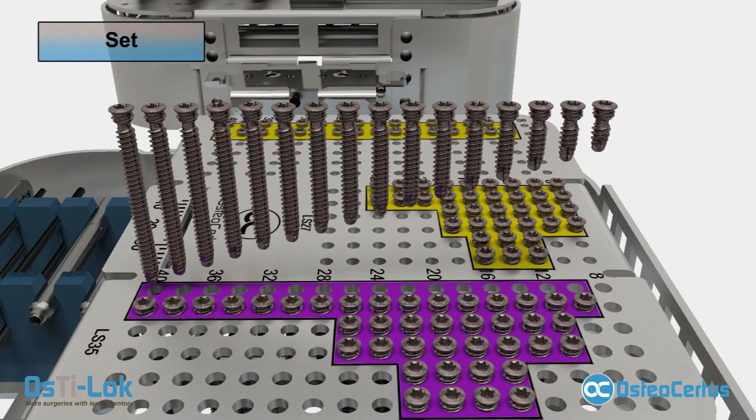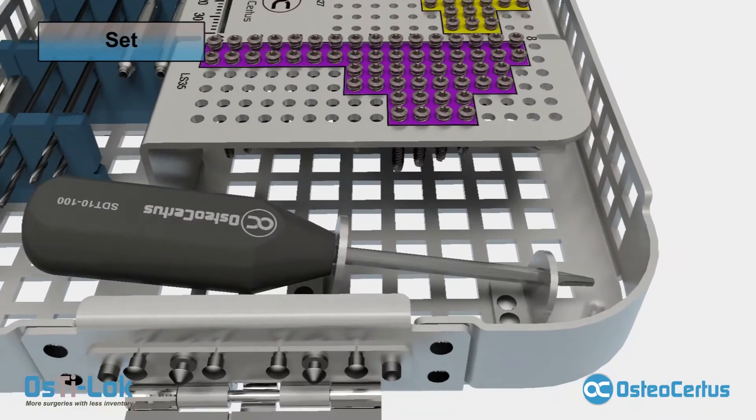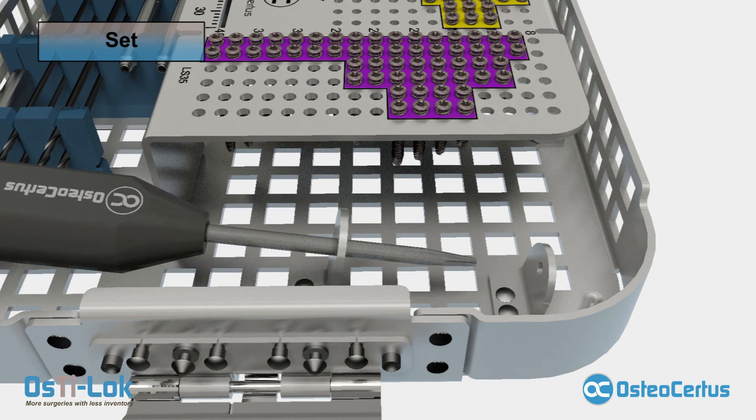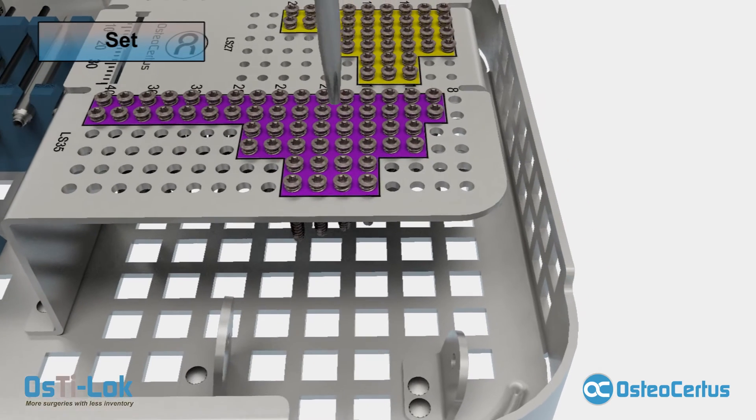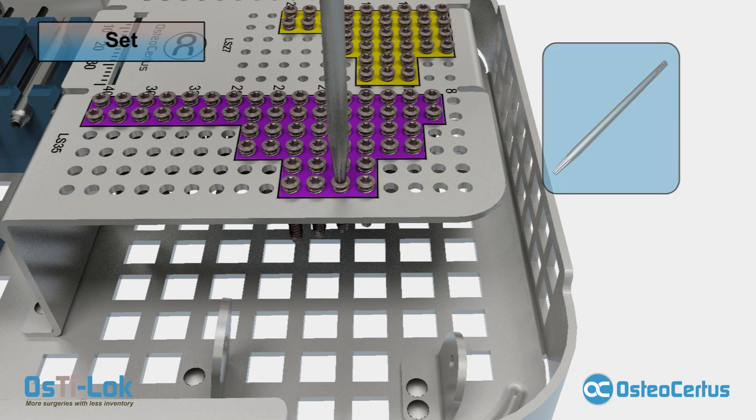The 3.5 millimeter locking screws, LS35, have the same lengths as the compression screw family. All screws are self-tapping with a soft tissue friendly rounded tip for bicortical use. The one and only screwdriver provided is a T10 style tip. The screwdriver can be used to pick up the screws directly from the tray. Also available is a quick connect, AO style driver bit for power drill use.